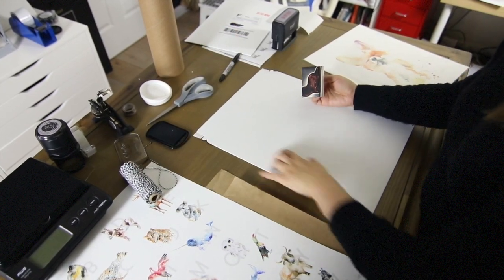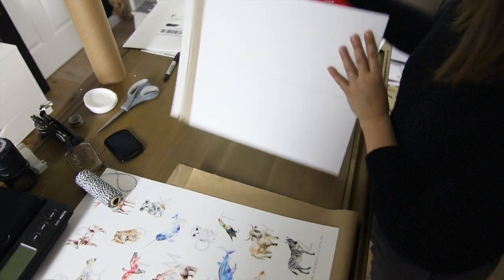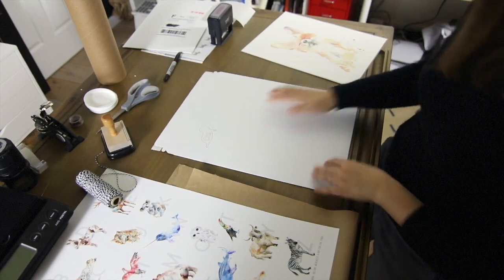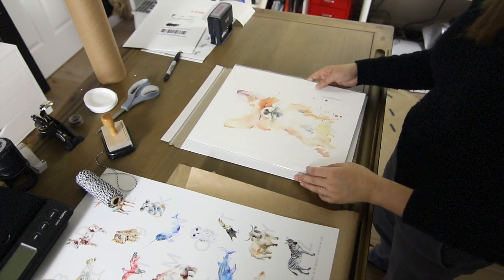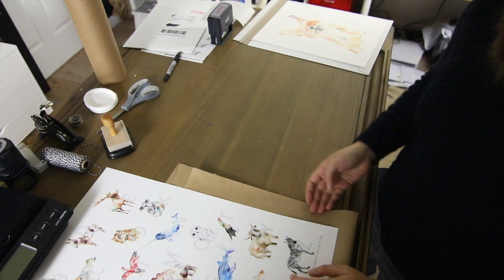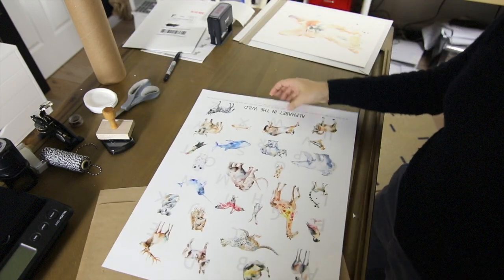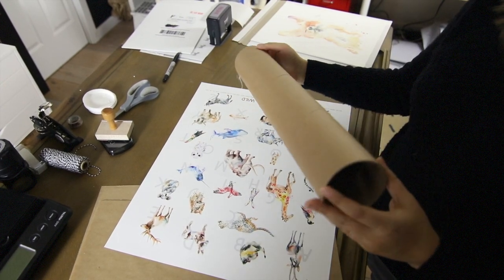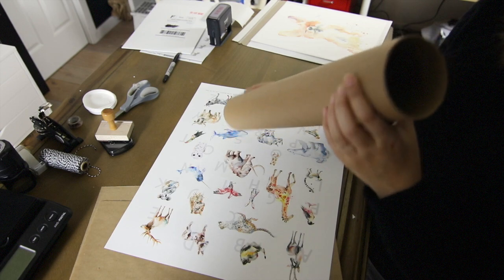For 11x14 prints, I ship them in a 12x15 rigid envelope. And just like before, I add a Do Not Bend stamp in the front and the back. This is a custom stamp I made. Now we're going to package a large print — this is a 16x20 alphabet print that I made. For this print, I'm not going to ship this flat. The most economical and protective way of shipping this is to ship it in a mailing tube. This is an 18-inch long by 3-inch wide mailing tube, and we got it from Uline.